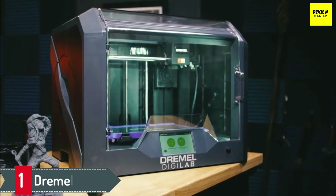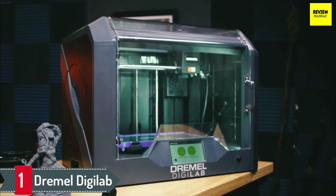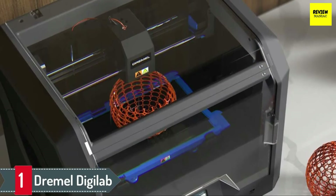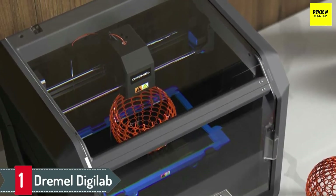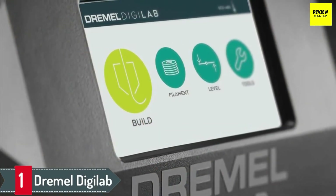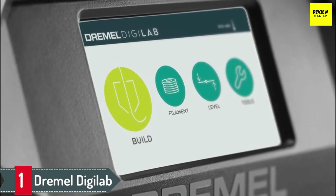Number 1: Dremel Digilab. The Dremel 3D20 is a high-precision 3D printer that's simple to operate. This printer has a full-color LCD touchscreen that's used to customize the printing settings. The emerging interface allows you to look up files when needed and do your printing smoothly. The enclosed nature of the printer also maximizes the success rate of printing because temperatures are stabilized. Similarly, the external casing bars kids from disrupting the printing area.